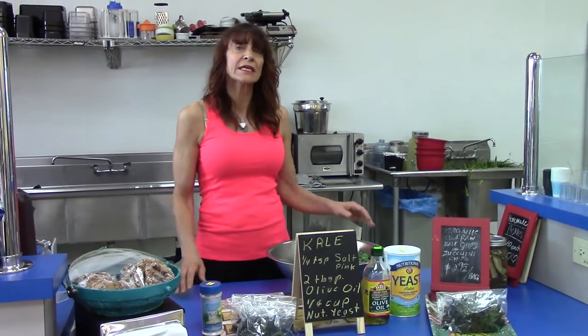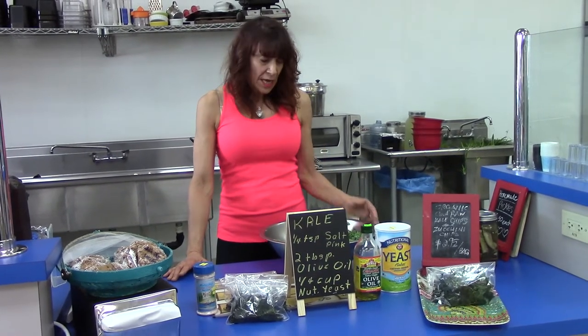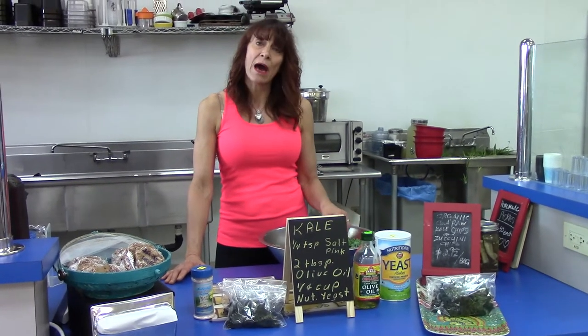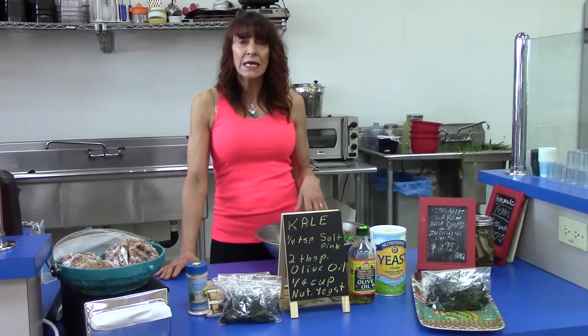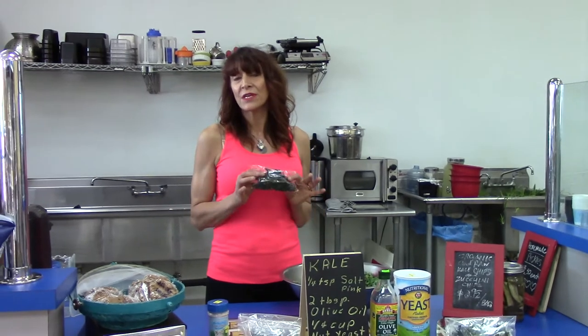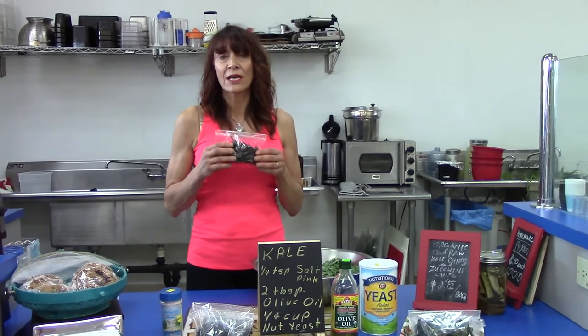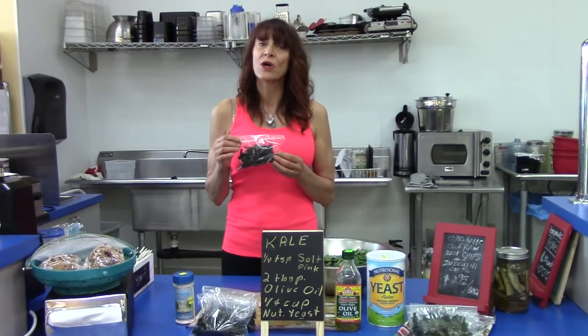The dehydrator takes it overnight, usually at about 118 degrees. But in your oven, probably within about 45 minutes to an hour, depending on how nice and crispy you want it. And you'll have a great snack for the kids and for yourself that's rich in carotenoids, lots of good vitamins, lots of good fiber, chlorophyll, and helps oxygenate the blood.